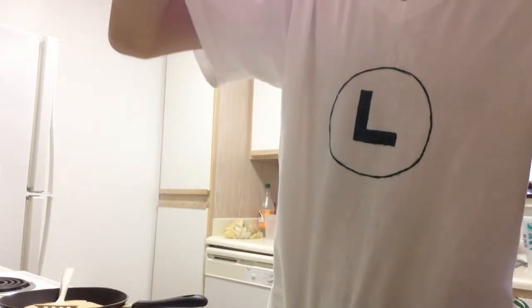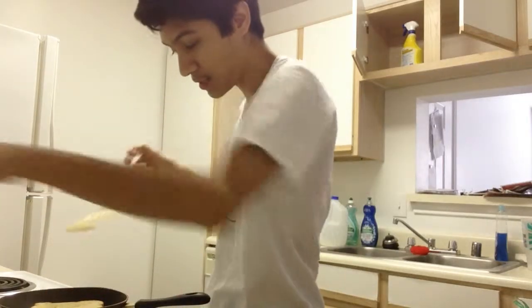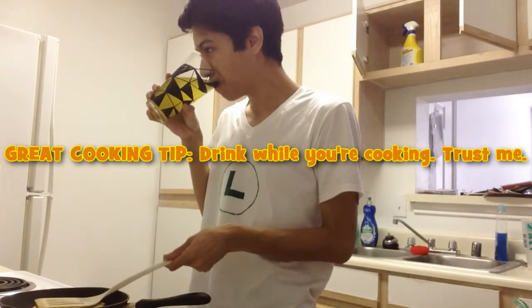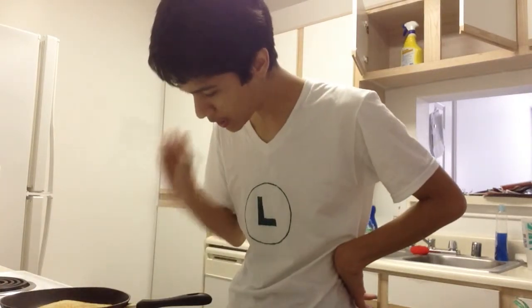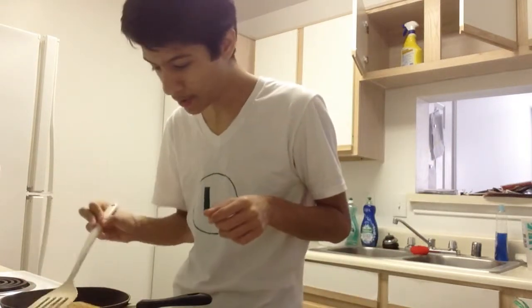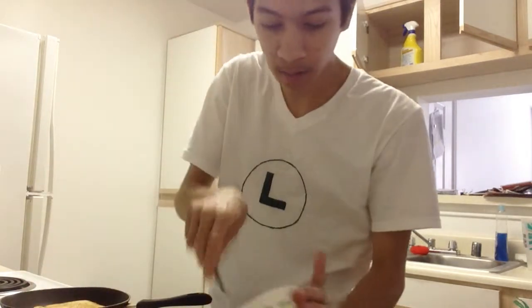That does not look bad. I should have made a smaller batch, though. Is this not hot enough? Because I don't see it doing anything. That's how we cook — just like this. Are you going to cook? Are you just going to stay a nice, light, and golden brown? Do I need to add more butter? Yeah, probably.